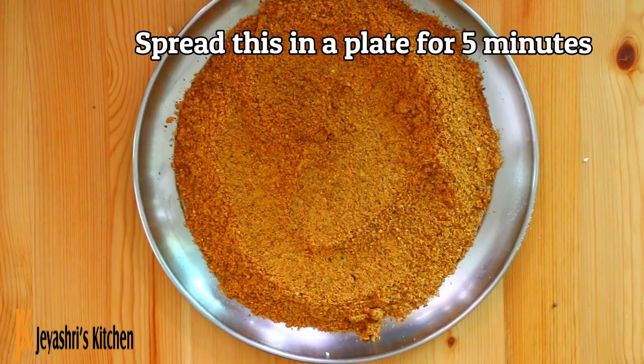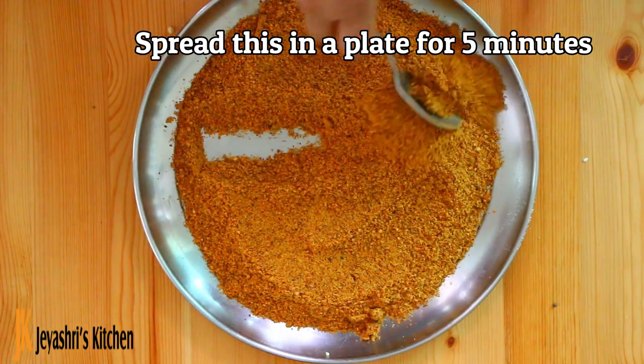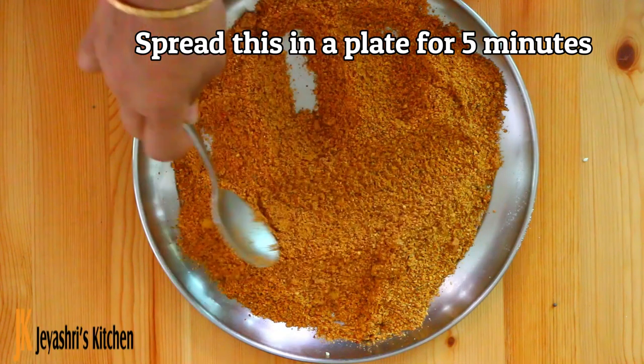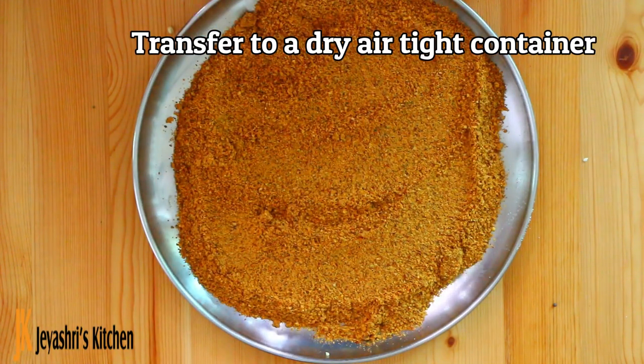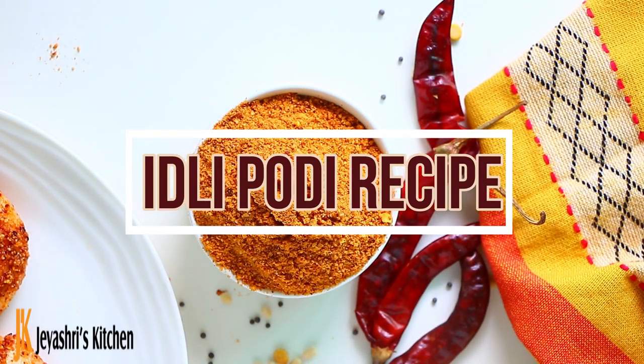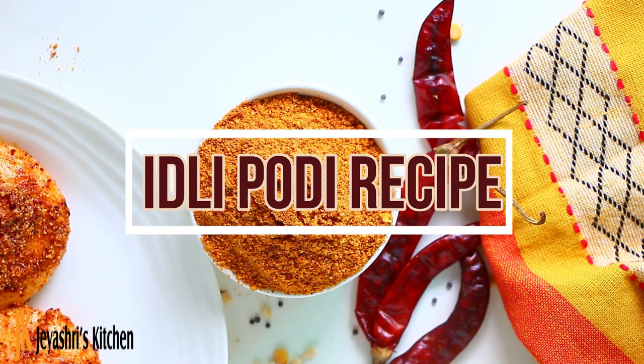Now the idli podi is ready. Let it cool on a plate for 5 minutes, then transfer it to an airtight jar. It will stay good for 3 to 4 months. You can make 1 to 5 cups of this.